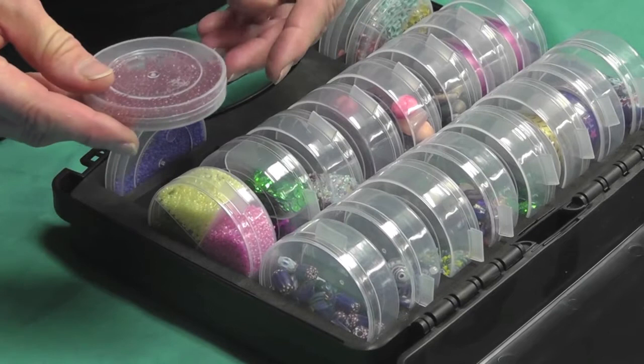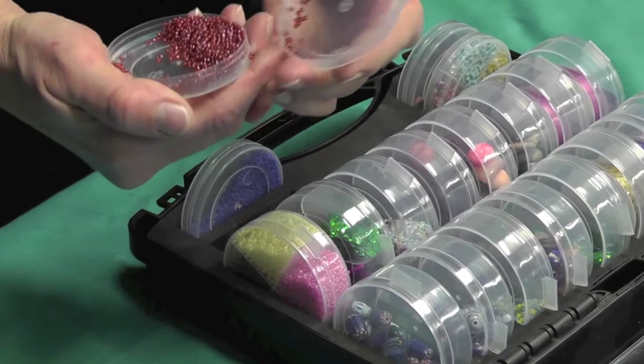And then we have these little mini cups. There's four of them and they are just a fun little cup to hold all those little items.